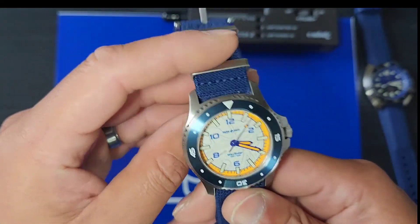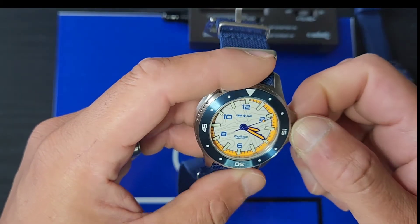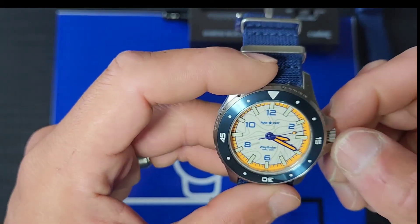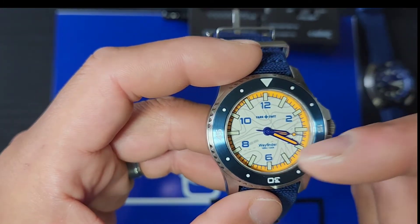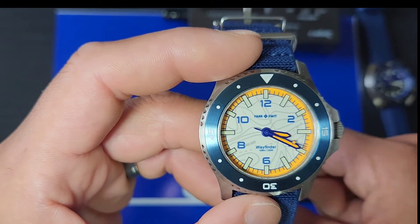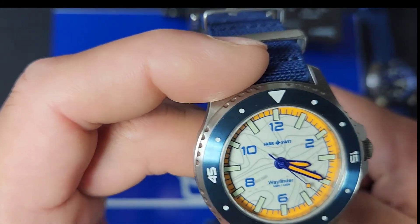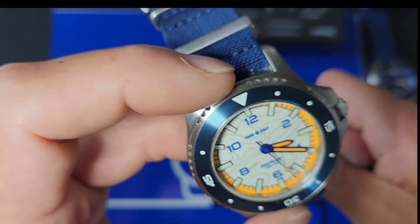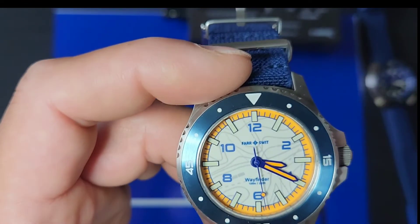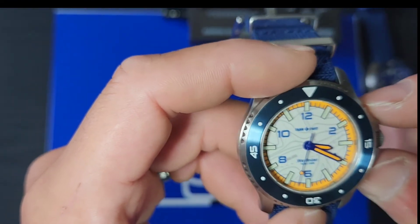Besides that, it's a comfortable watch. I haven't seen anything I would really change. I love the layout of the dial — it looks like a desert. Freaking cool.